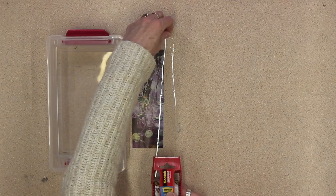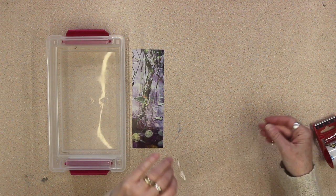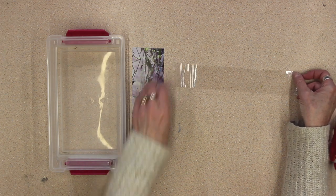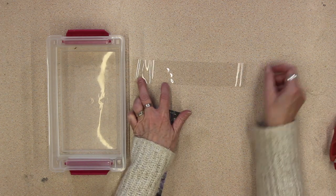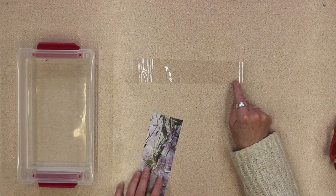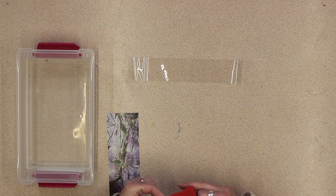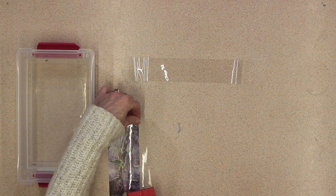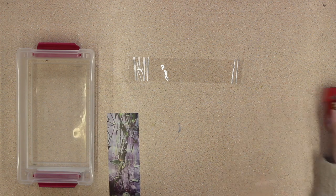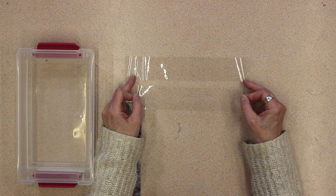You take a strip that's at least as long as your picture, and you take a piece and turn the sticky side up. The cool part about this is static electricity does its job — and it sticks in place. The reason we do it upside down is so the picture won't get wrinkly. I need a little bit more because it's a little wider than the tape, so I'm going to tear that off and put it on top of the other tape.